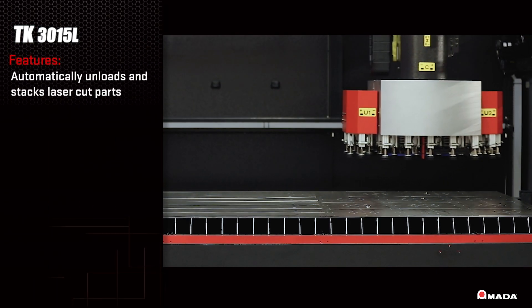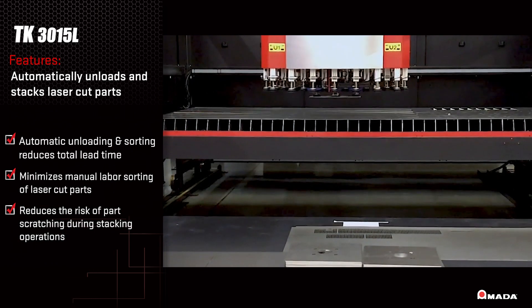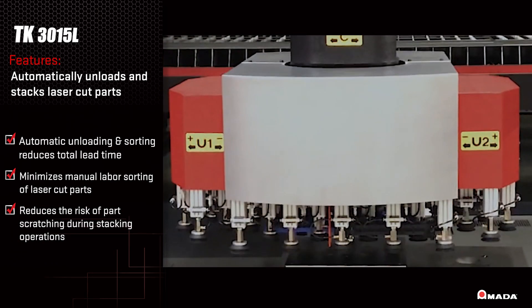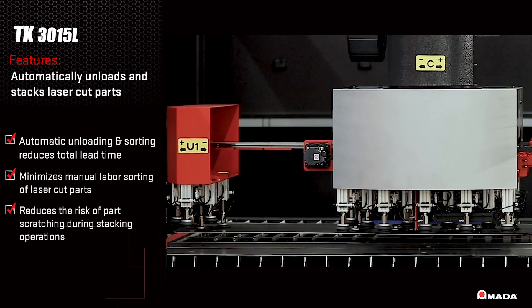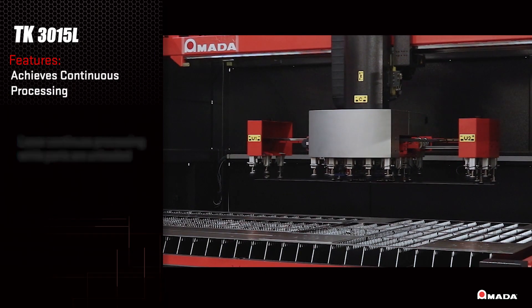By allowing this innovative part sorter to perform your unloading and stacking operations, fabricators will reduce total lead time, manual labor, and the risk of scratching parts. For fabricators to keep up with customers' increasing demands, maximizing machine productivity is essential.